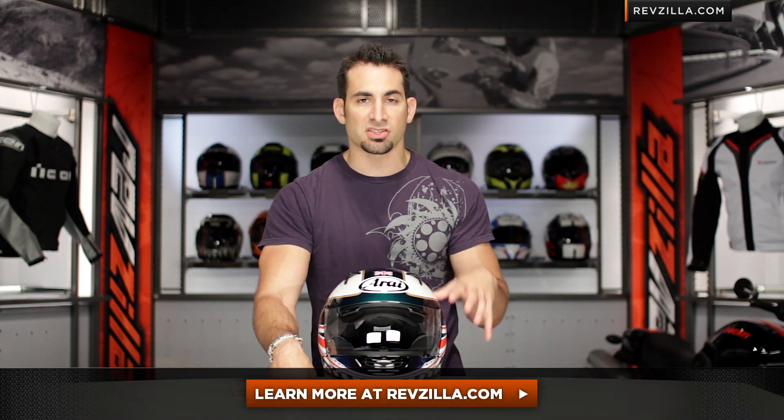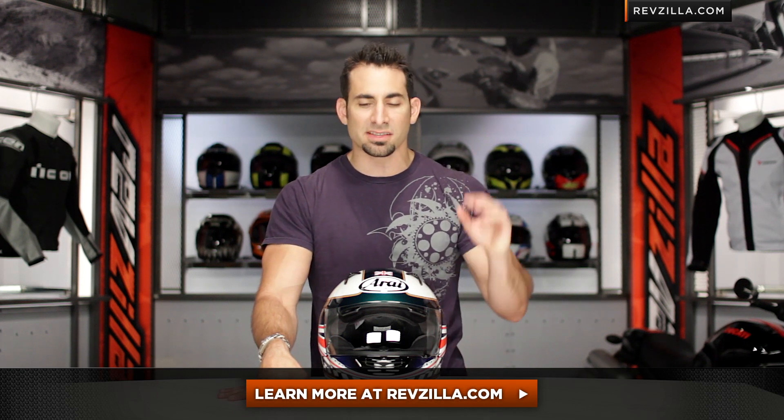Now all that being considered, you should check out the other international flag lines within the Arai family, but you don't have to take my word for it on the RX-Q. Click here to learn more. Read customer reviews of this product at RevZilla.com — use me as a starting point and finish your research by getting a good gauge of what other riders are saying.